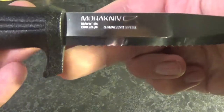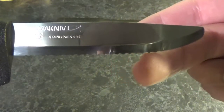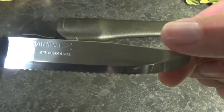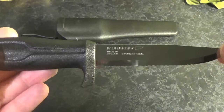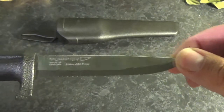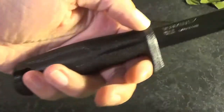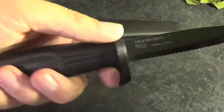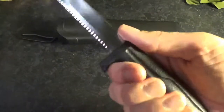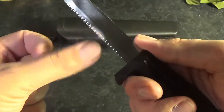You have these incredibly sharp serrations along the main portion of the blade, and this portion here is not serrated — that's just quite sharp. To aid it in its use as a rescue safety knife, you have a nice grippy formed handle with an elongated finger guard, so when it's in your hand there's no chance of your finger slipping down onto those incredibly sharp serrations.